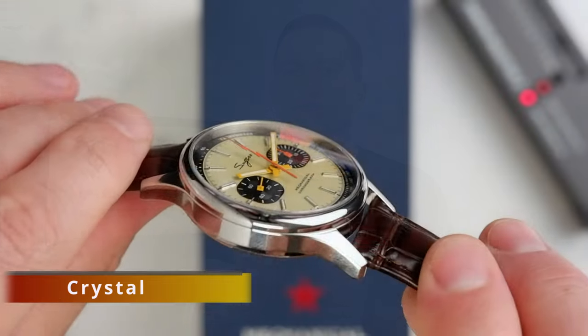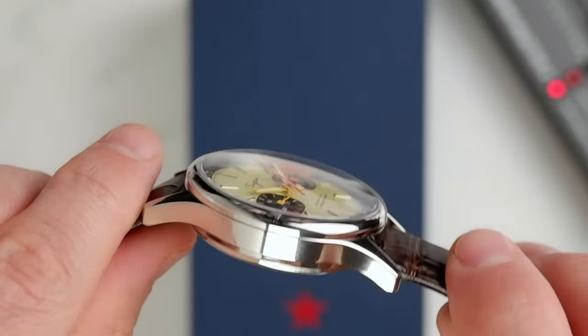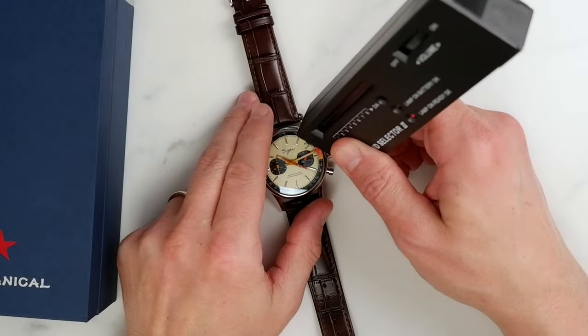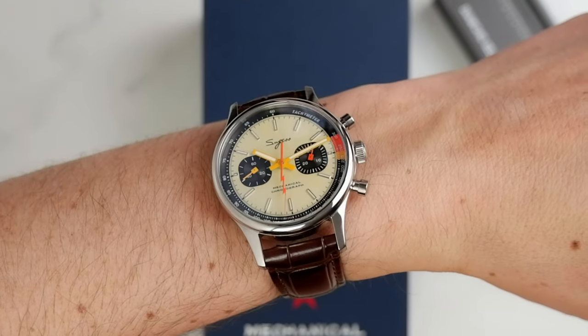The minute and hour hands are filled with lume and provide sufficient visibility in the dark. Unfortunately this is not the case with the lume on the indices, which is somewhat weaker — possibly one of the compromises Sagis had to make to keep the price in the $190 range. Crystal: we have a nice, ever so slightly curved double dome sapphire crystal, framed by a mirror-polished smooth bezel. The subtle distortion at sharp viewing angles gives this watch a kind of warm, vintage feel. Sagis makes no mention of any anti-reflective coating, however after using this watch for a few weeks it didn't present any issues with legibility.